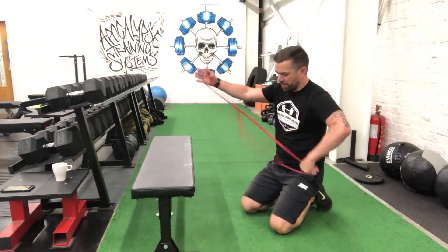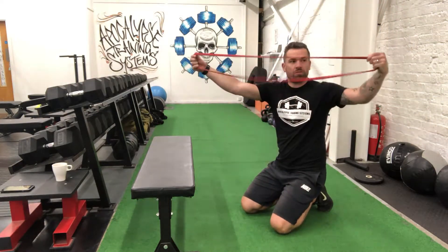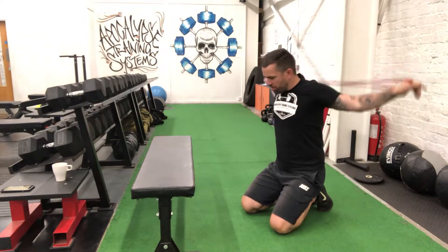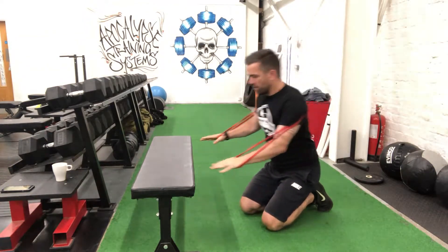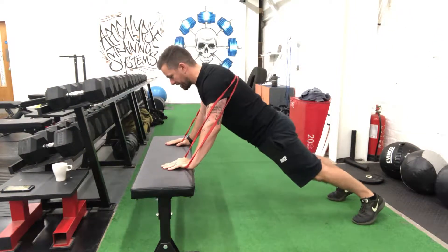Adding resistance with the band. We're just going to twist it so it makes like an X in the middle, cross it over your upper back. We're going to go through exactly the same exercises as before.